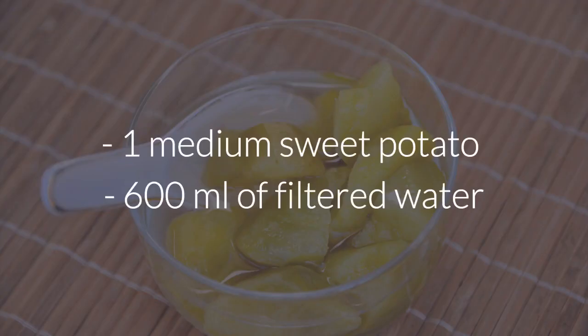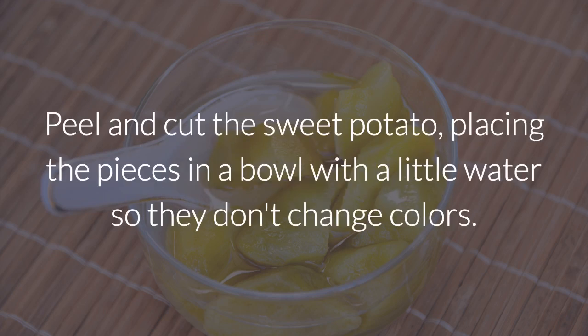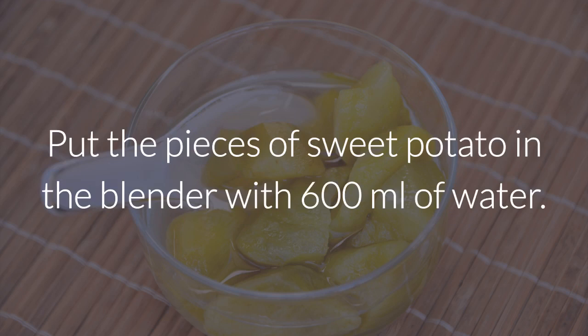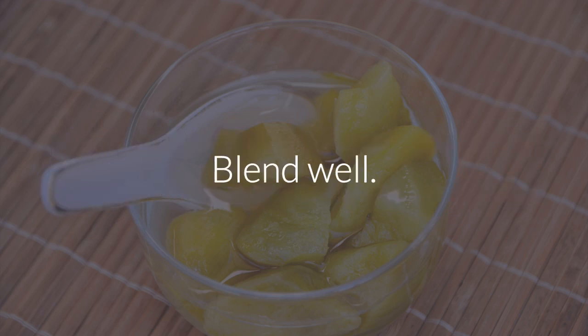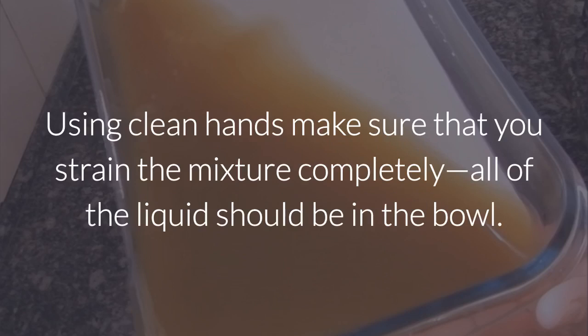Ingredients: 1 medium sweet potato, 600 ml of filtered water. Peel and cut the sweet potato, placing the pieces in a bowl with a little water so they don't change colors. Put the pieces of sweet potato in the blender with 600 ml of water. Blend well. Strain the mixture with a cloth or kitchen strainer, making sure that you strain the mixture completely so all of the liquid is in the bowl.